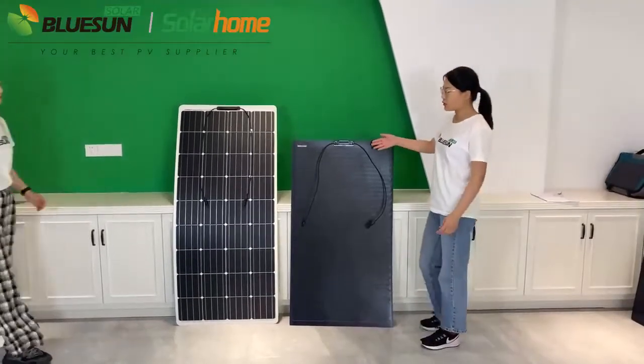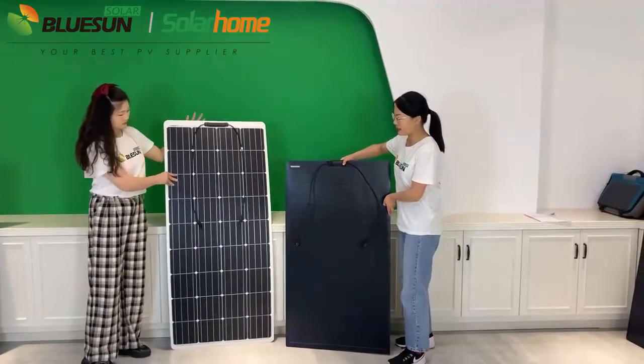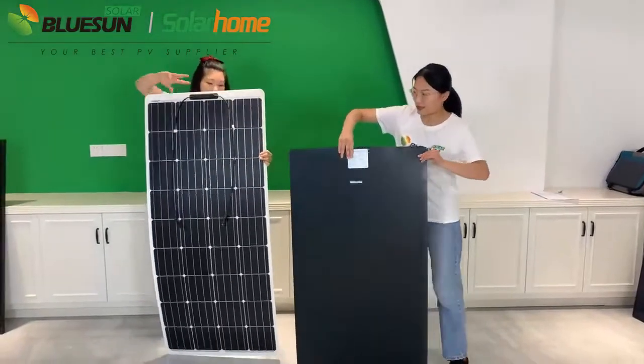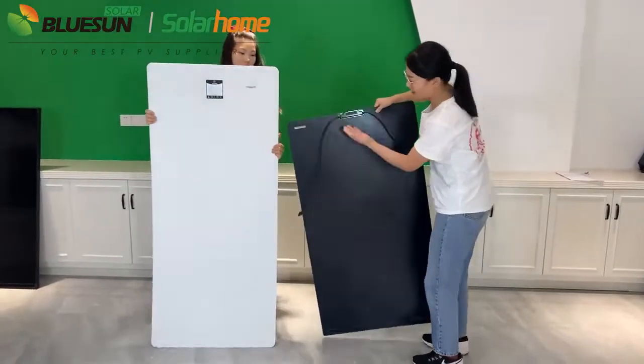Now we compare the two products. They are the same 160W Semi Flexible Solar Panel. Our panel is full black design with ETFE cover.